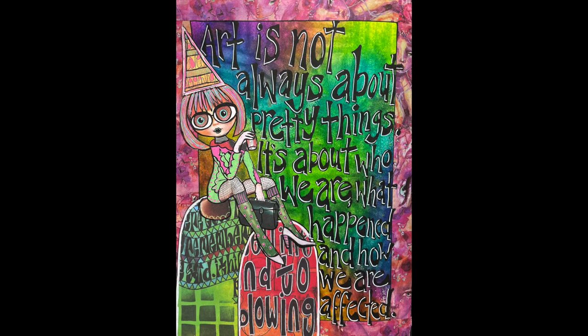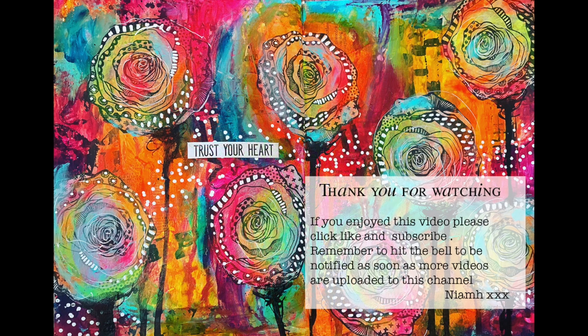I really suggest that if you've got some dye inks, get them out and have a play — don't sit them to the side like I've been doing; they are worthwhile. Thank you so much for watching, I hope you enjoyed this and I hope you have a go at doing a little spray ink, and until next time, bye for now!